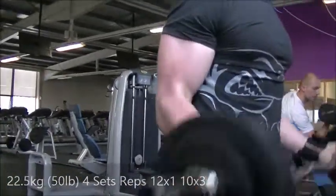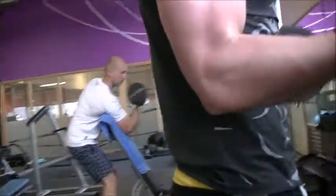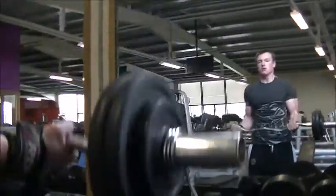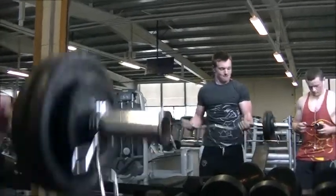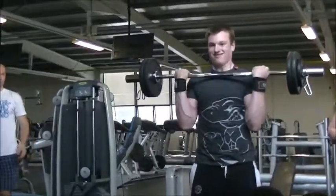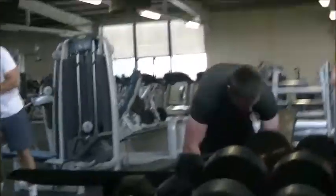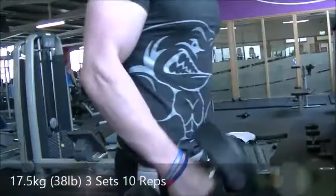From there we move on to bicep curls. The weight shown at the end says 22.5 kilos — 50 pounds — but that's not including the bar. For bicep curls and anything like skull crushers, I only count the weight of the plates on the end, not the bar. The bar probably weighs around seven kilos, so the actual total is more.